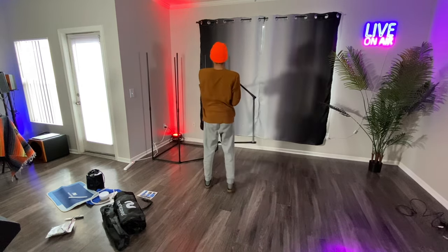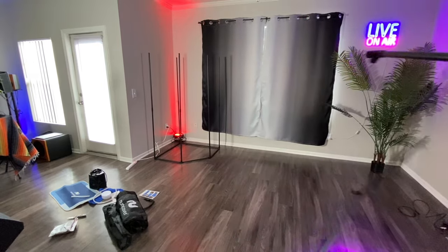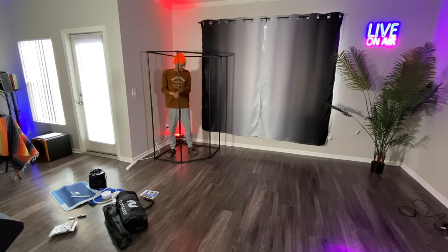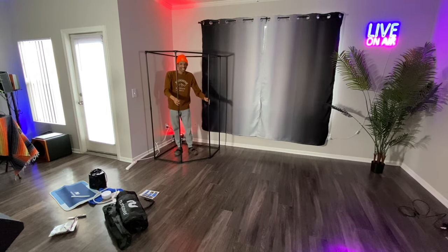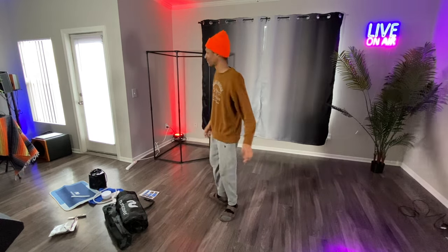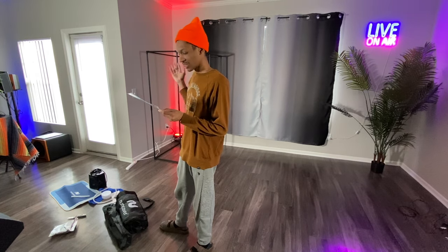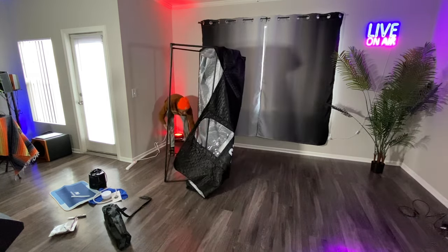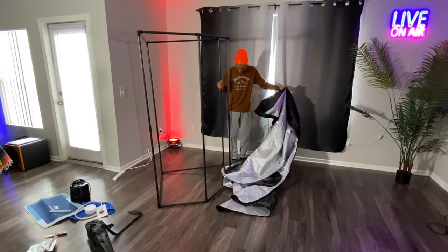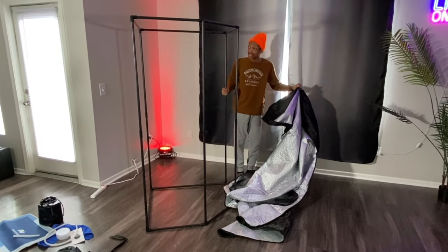We literally have a house inside of a house right now — feels like I'm building a house for real. Add the insulated sauna cover over the sauna skeleton. I'm figuring out what we're doing here because apparently I'm not doing it right, or this is just hard to put together as a tent.